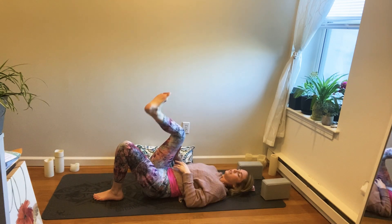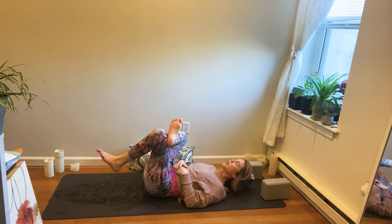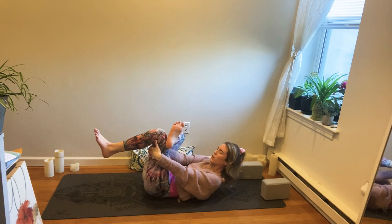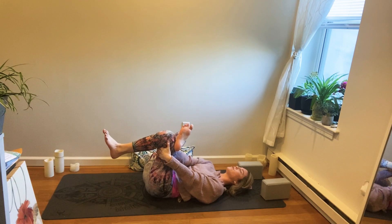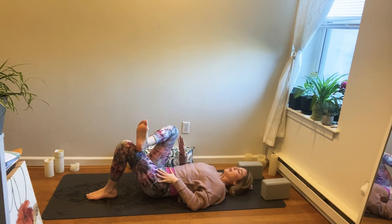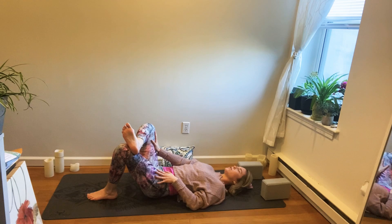Then take the right foot on top of that left thigh — right foot is flexed — and lift the left leg towards your body, lifting your head and chest up. Bring your hands to surround that left leg for a figure four, or supine pigeon. Release the head and neck, pull your left leg into your body, and breathe here. Strong sensation through the outside of that right leg. If this isn't feasible yet, keep that left foot planted and energize that right knee out towards the right. You'll get the lift eventually.